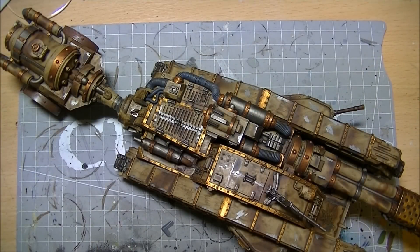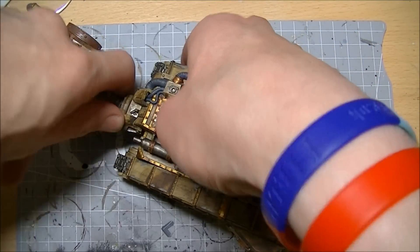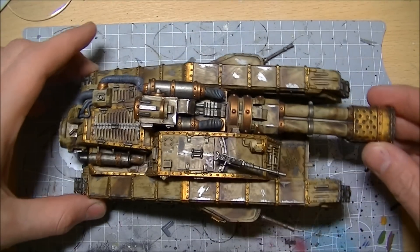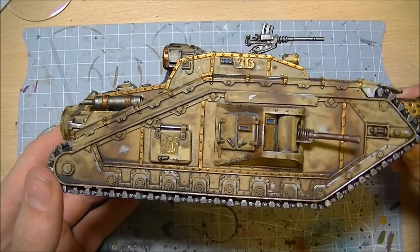A project that's been sat on my side to paint for quite a while now, I finally got around to finishing. This is the Forgeworld Malkador Infernus - it's a pretty big tank. I'm gonna split off the bit at the back there and we're gonna look at it a bit at a time. We've weathered the whole thing down and he's looking pretty mean.